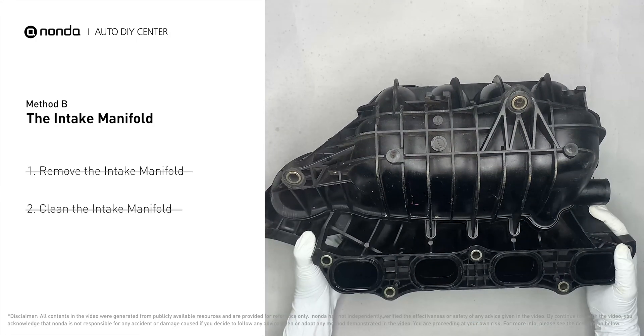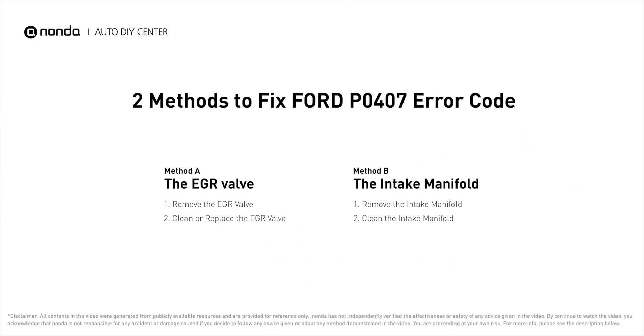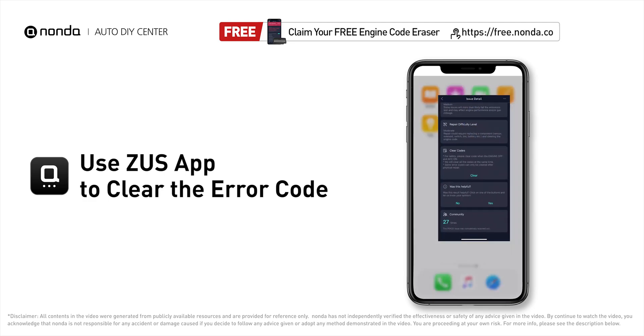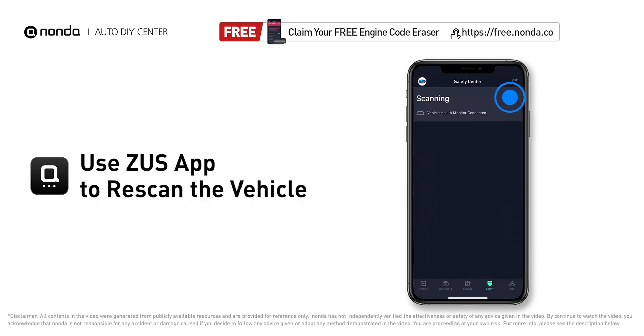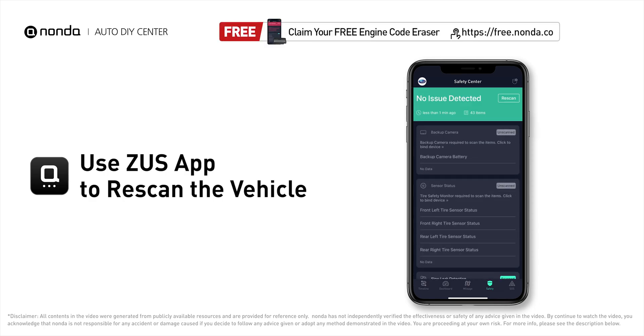Reinstall the intake manifold back after the cleaned intake manifold has dried. Those are the two most practical solutions to fix Ford's P0407 error code. After the repair, you can use the Zeus app to clear the error code and tap the rescan button one more time to make sure everything is fine with your vehicle.